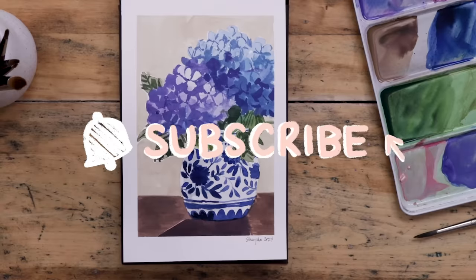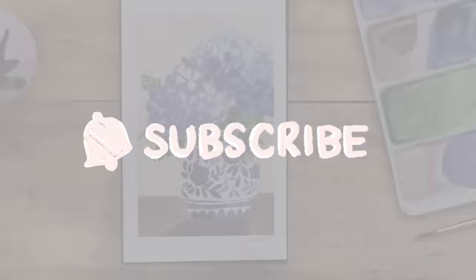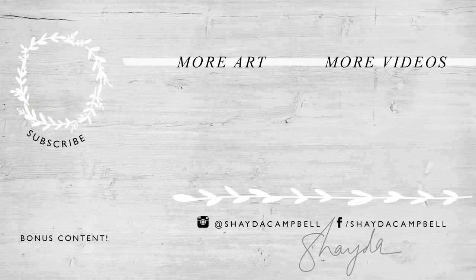I hope you enjoyed. Thanks for being here. Don't forget to hit the subscribe button and think about purchasing my e-course if you need more guidance.